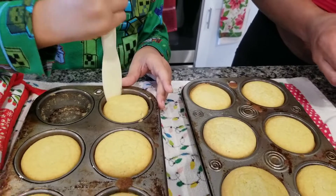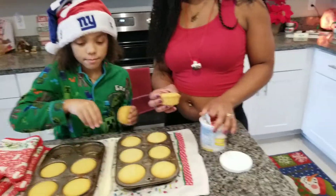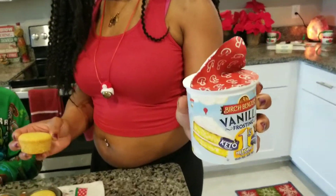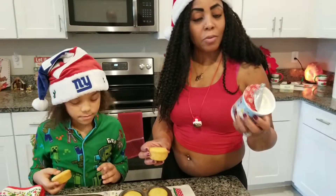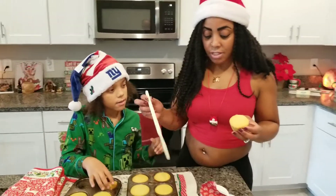I wonder what this would taste like. And this is also the keto frosting from Birchbender's vanilla flavor. This has only one gram of carbs. You going to try it, Antonio?